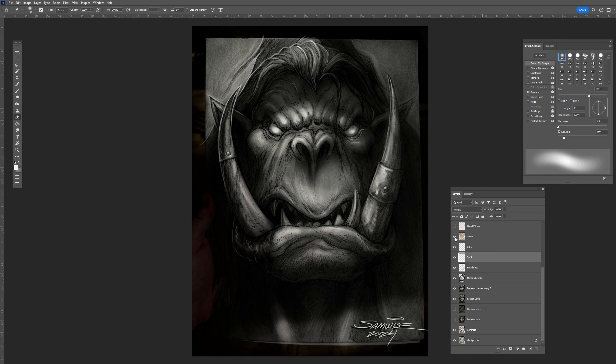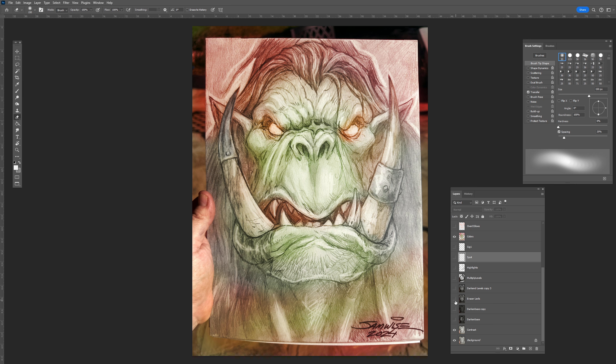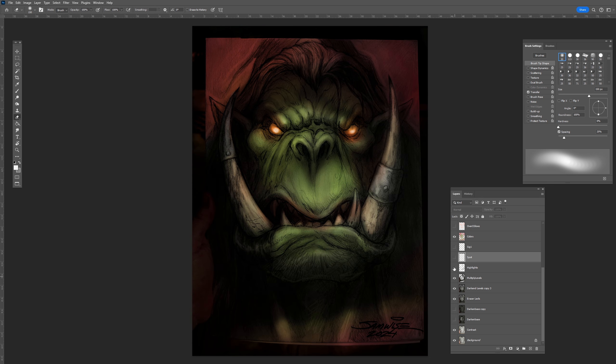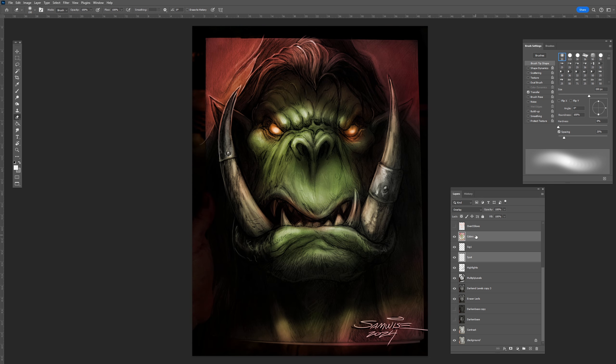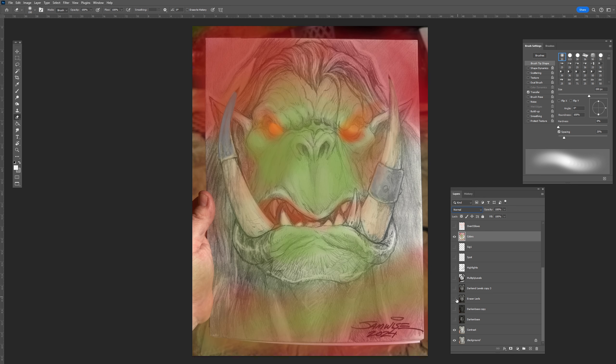This layer right here — color — this is all one layer. Let me turn everything off underneath and you can still see that color right on the original. This is also on an Overlay layer. Again, if it's a dark color it makes things dark, if it's a bright color it makes things bright, if it's similar in tone it just makes things that color. Let me put this on Normal — that's all the coloring I did right there. Took all of like 20 seconds.